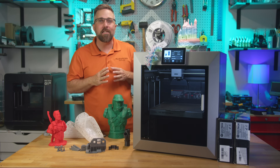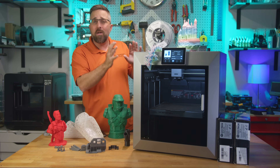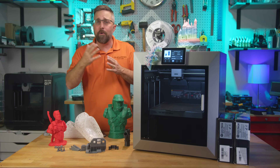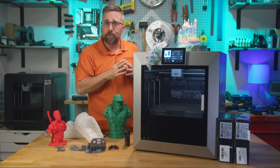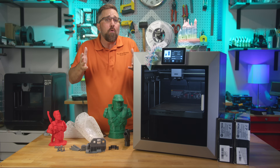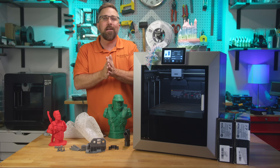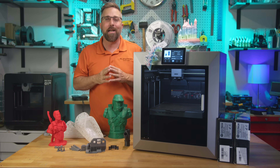If you made it this far, thanks for sticking with me. I hope this helped you get a clear picture of what the Chidi Plus 4 can and can't do. I've got more maker hardware, new mini PCs, and a few open-source projects in the pipeline, so if that sounds interesting, be sure to subscribe and turn on notifications. Drop a comment if you've had experience with the Plus 4 or just Chidi in general — I'd love to hear how your machines have held up. Thanks for watching, and I'll catch you in the next one.